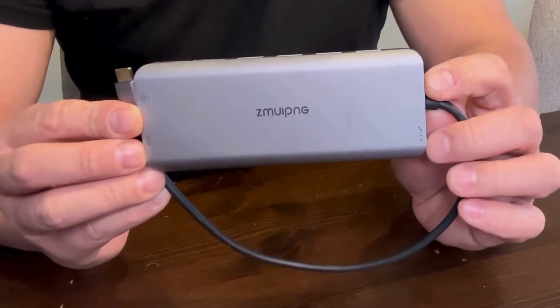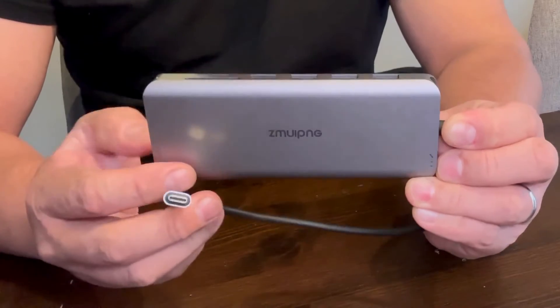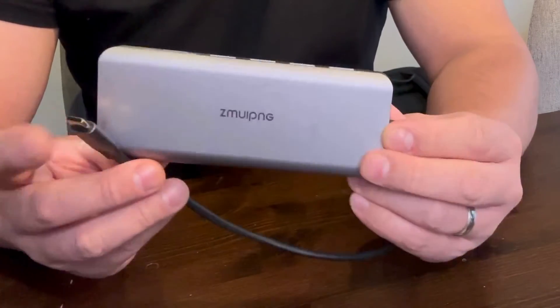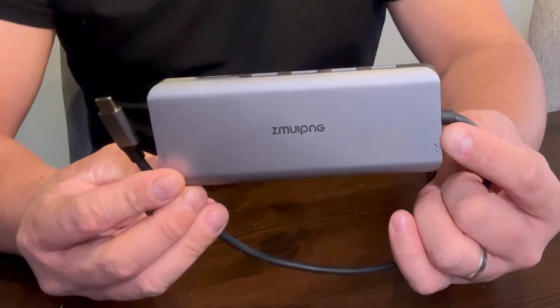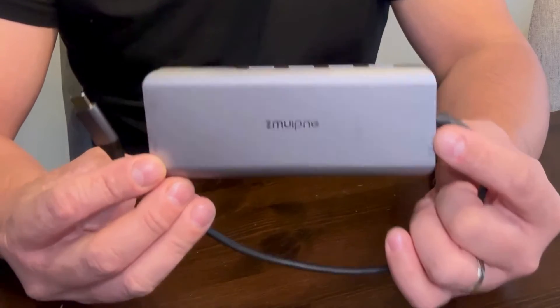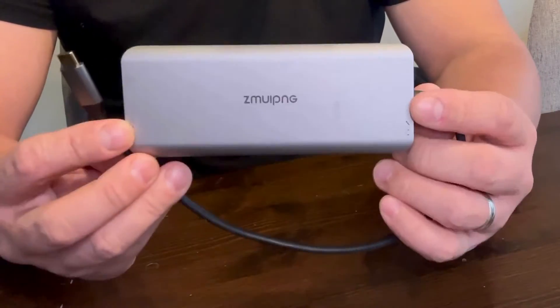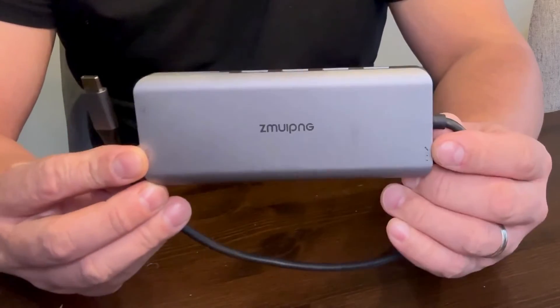Hello everyone, I'm here to post an honest review of the USB-C 14-in-1 docking station by ZMUIPNG. The reason why I bought this docking station is because I need to expand the ports of my laptop, which has very limited ports. I also wanted something durable, efficient, and with every port I could possibly need.